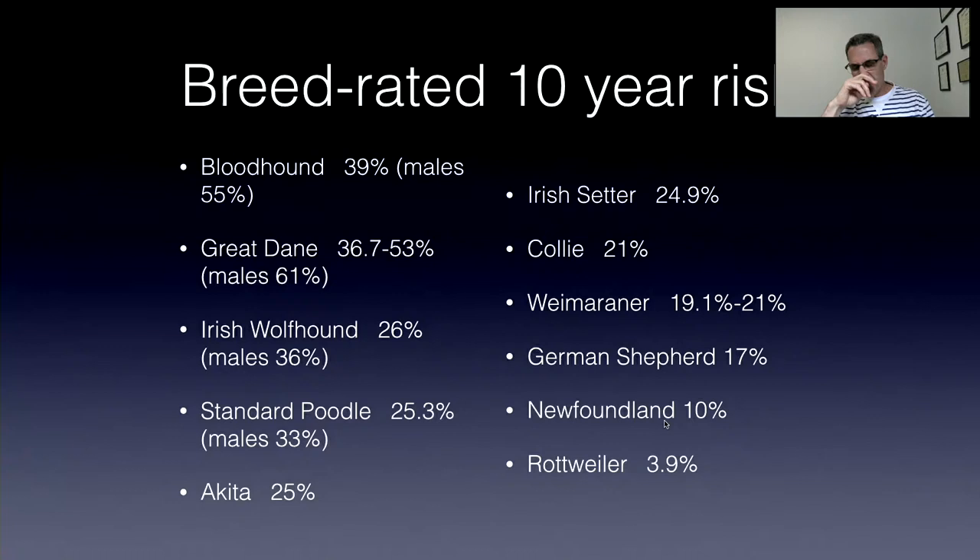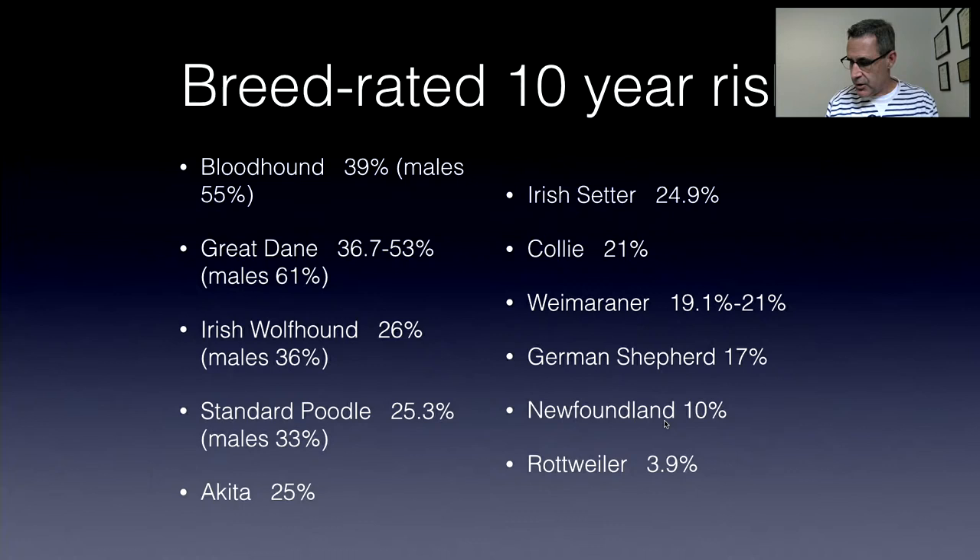Has there been a study looking at why males are more prone to GDV than females? It probably relates to the depth of the chest. There is definitely a predisposition when you look at height-to-width chest ratio — the higher the ratio, the more likely they are to experience a GDV. Other at-risk breeds reported in the literature include Afghan hound, Malamute, Bernese mountain dog, boxers, Dobermans, Great Pyrenees, golden retrievers, and Labradors.